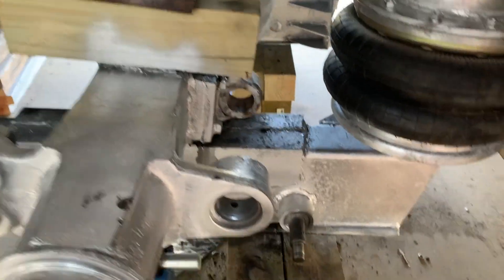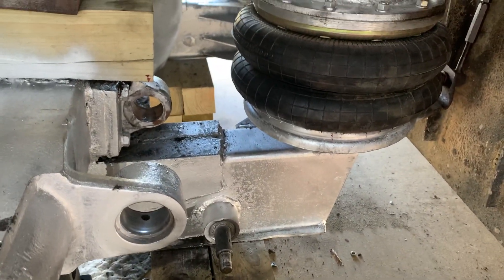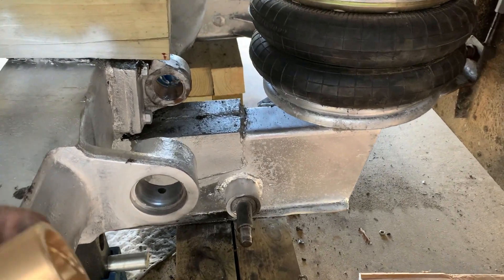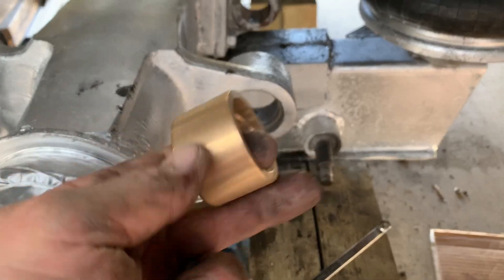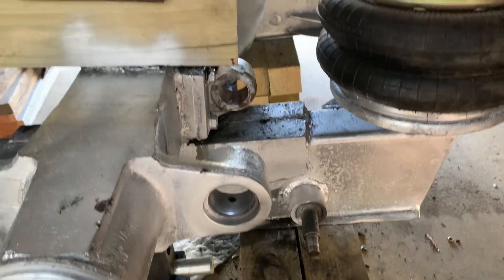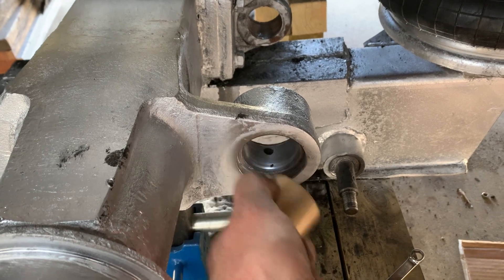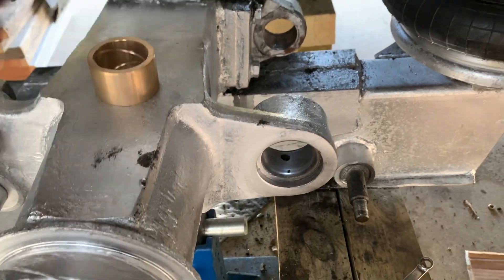Morning guys. I was going to put the brake chambers on today but somehow we got the wrong ones, so they're getting that taken care of and getting me the right ones. I thought I'd move on and get these bushings put in, but first thing I probably ought to do is grease the zerks.